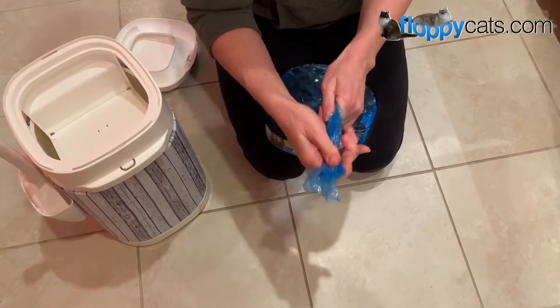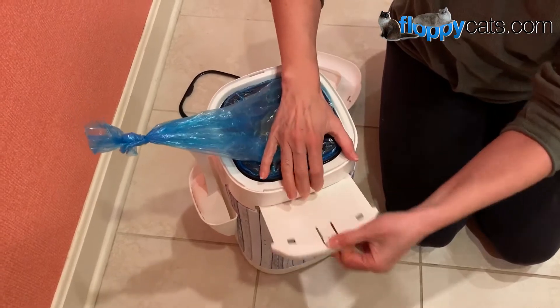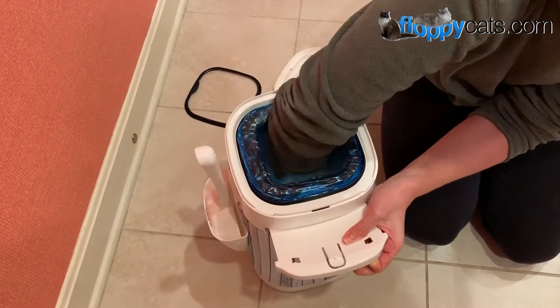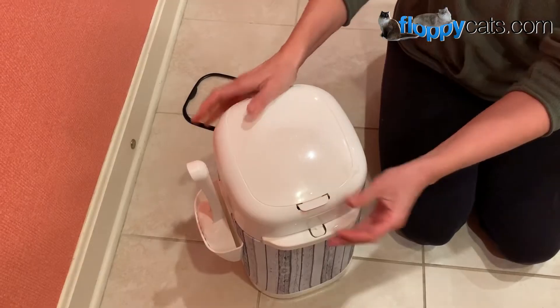So once it's knotted, you can put it back in the litter locker, open up the door that keeps it closed, and push it on through, and then you just put the lid back on and it's ready for use.